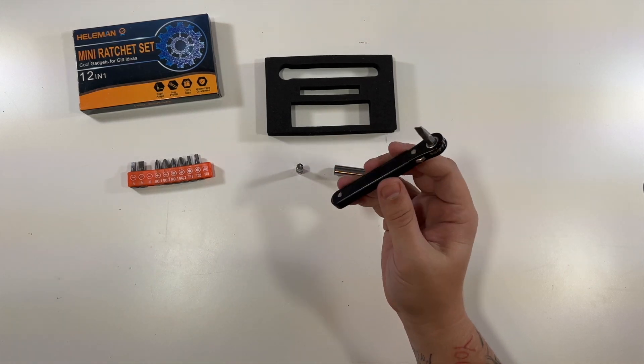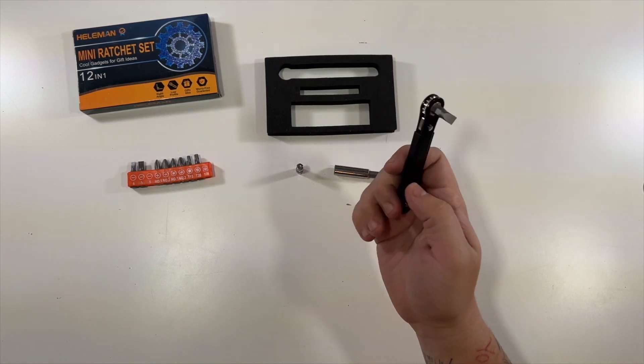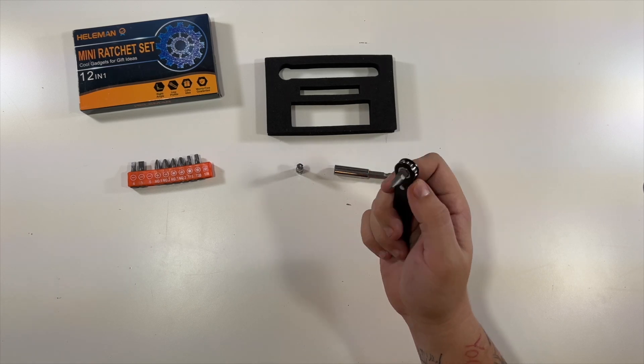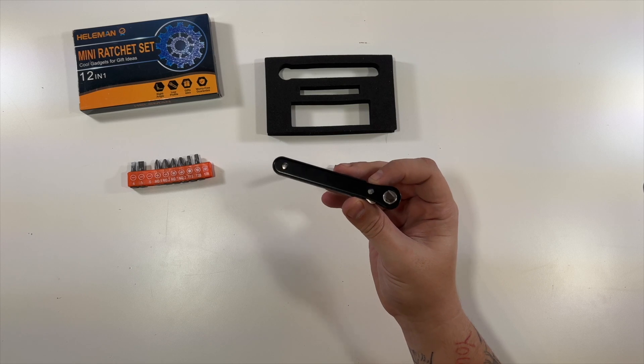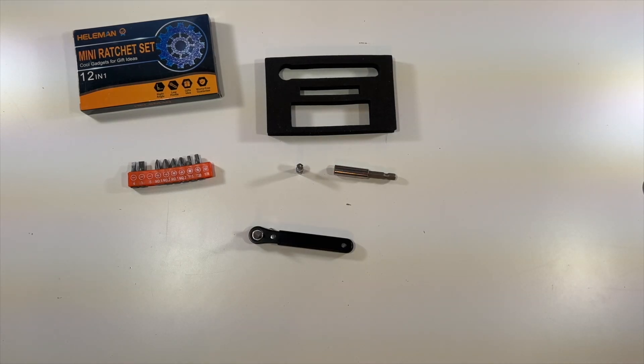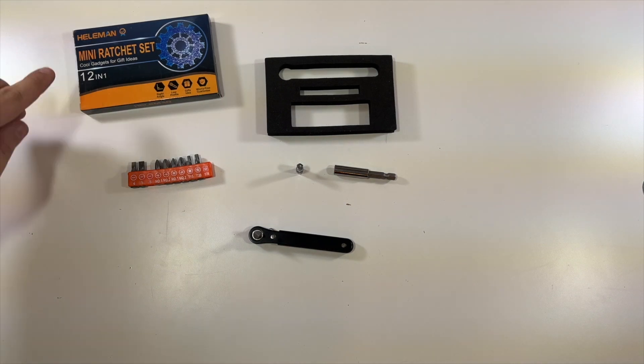Perfect gadget for people who work on small items or who work on their cars and might need a small screwdriver to get to certain areas. In our Tesla Model 3 to get to the air filter, this would probably be perfect. So that'll do it for this mini ratchet set — thanks to this company for sending it to us.